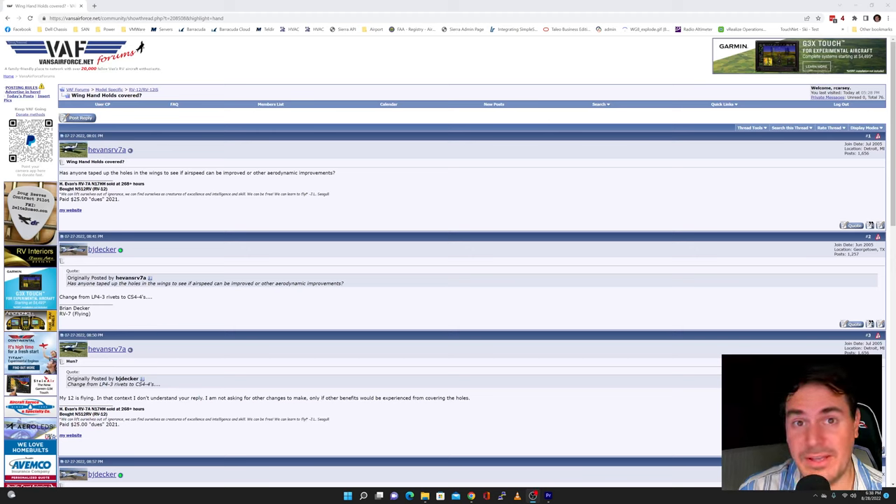Hey guys, once again I am back with a post from the VansAirForce.net forums. In this episode we're going to take a look at the message that H. Evan wrote.